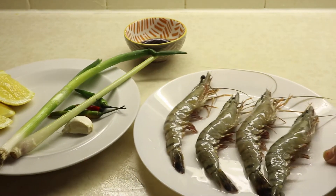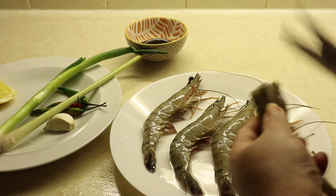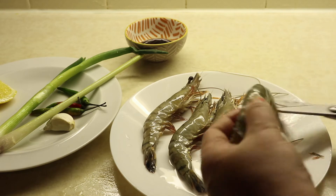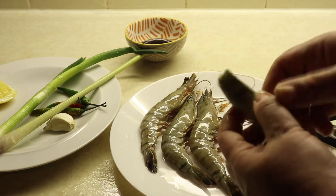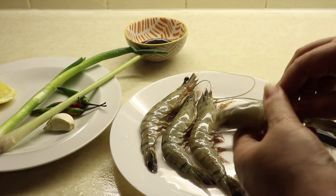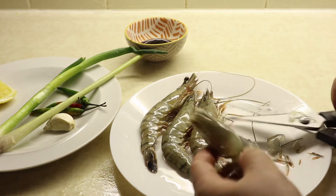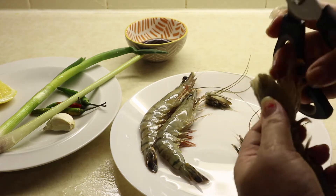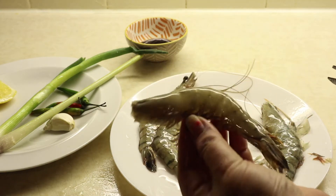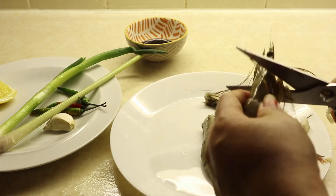First I'll show you how to clean the prawns. I clean off the head like this, then cut into the head side and clean the tail like this. Then another one — cut the tail and repeat for each prawn.